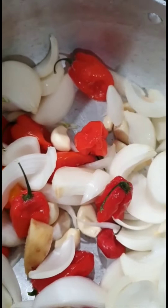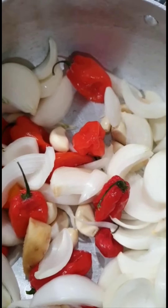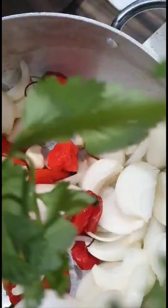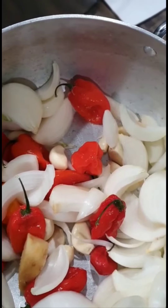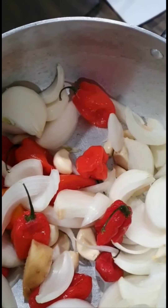Then I'm going to put just a little water. Then I put Maggi to taste. Then I put two slices of green celery inside. That's it. I let it cook until the water gets dry, then I pour in my oil and allow it to fry.